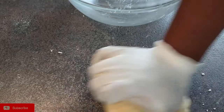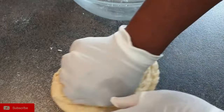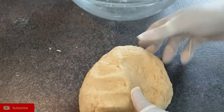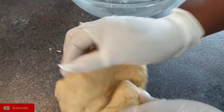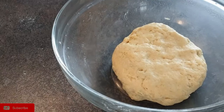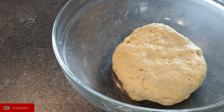Knead the dough for about 5 minutes. You don't want it to be too soft and not too hard, so knead it for about 5 minutes. Once you're done kneading — I've done mine for about 6 minutes — let it rest for about 10 to 15 minutes. You can cover your dough using a wet kitchen towel or a foil, as I am doing.